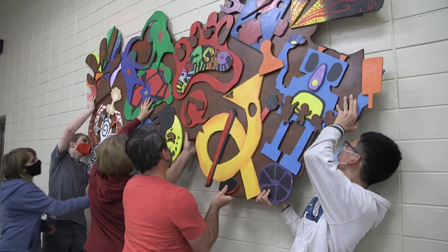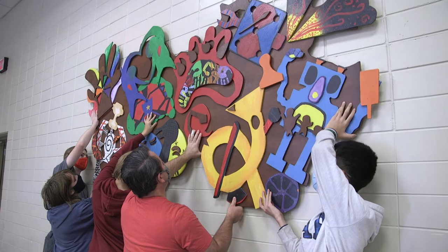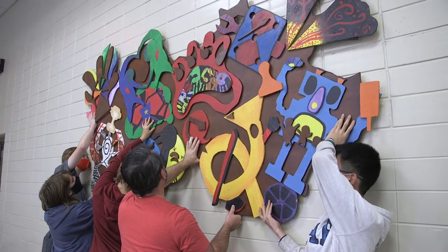Down slowly — okay, right there, nice. There it is. I feel like it looks so cool.